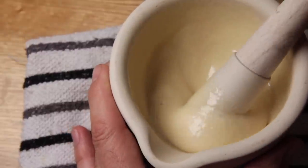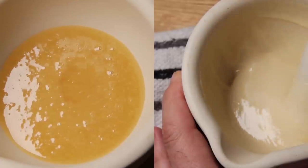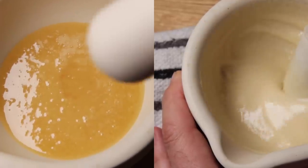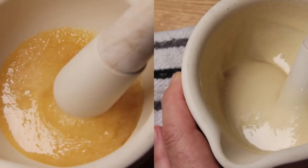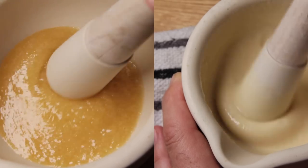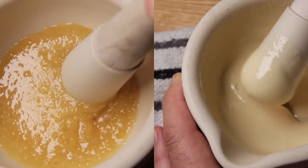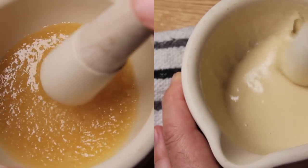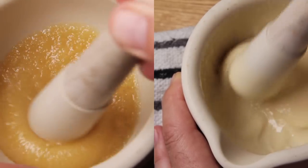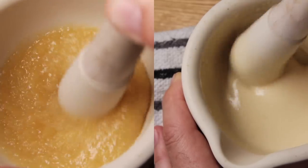After about five minutes, you can already see how the colour and the granular structure have changed. There's still quite a bit of graininess, but the large crystals have certainly disappeared and we're now left with much finer grains. We're going to continue grinding until it's as smooth as possible.